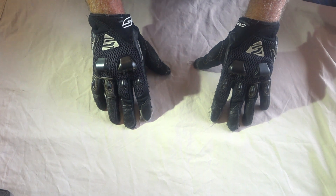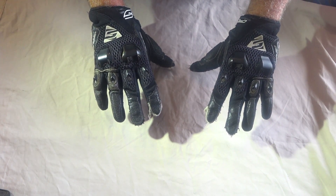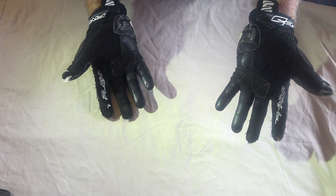G'day YouTube, John from OneBlackDogRides here. Thanks for watching. This is a quick review of my old gloves, what I thought of them and what I replaced them with.